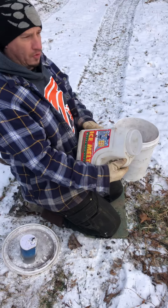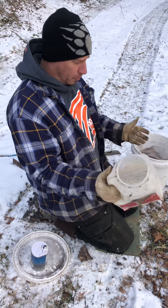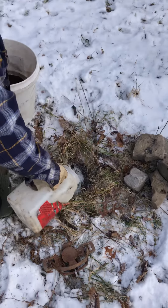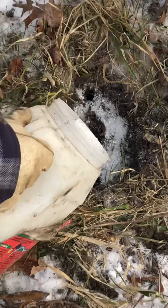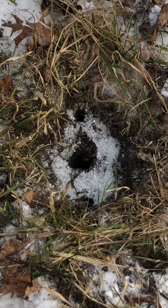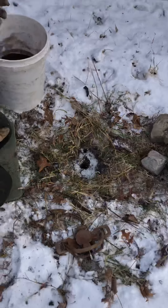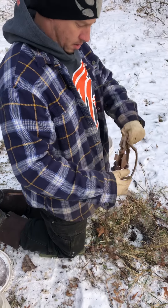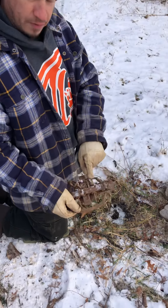Next thing we do — ice melt, driveway heat, rock salt, whatever you want to call it — put it dead in the bed. If you don't do this and moisture gets in the bottom and your trap sits in it and temperatures drop like we have now, your trap will literally freeze to the ground.